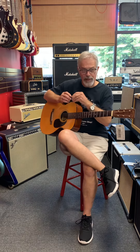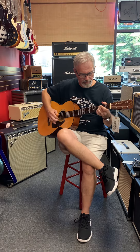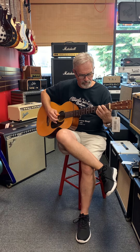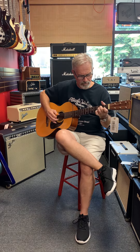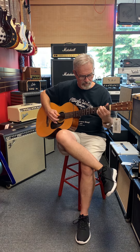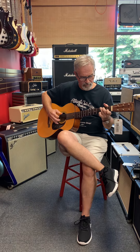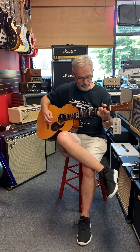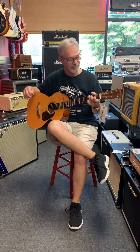And with the pick. All right, beautiful sounding guitar. Perfect couch guitar. All right, thanks Greg. You got it.